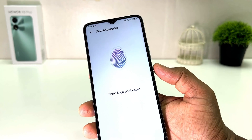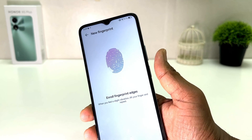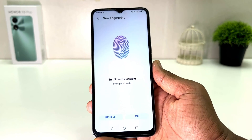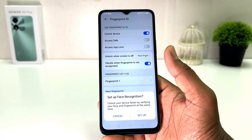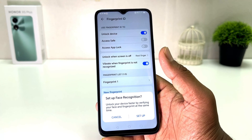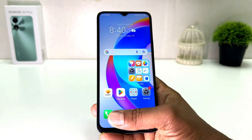You can see it's almost recognizing my finger. Now you can see it's saying 'Enrollment Successful.' After that, it gives you the option: do you want to set up face recognition? I'm going to click Cancel.